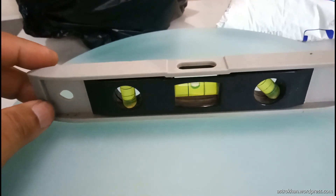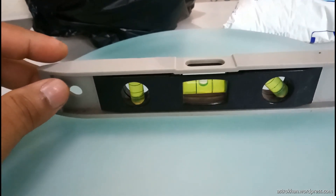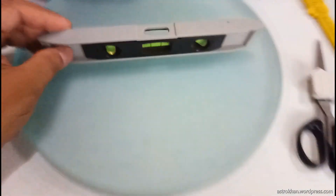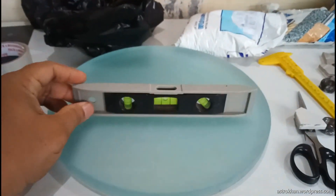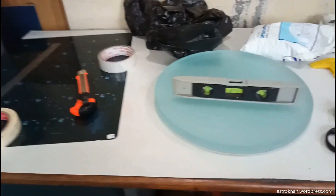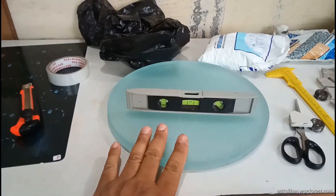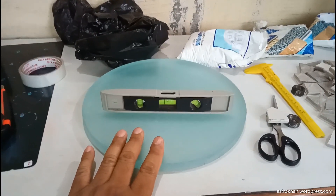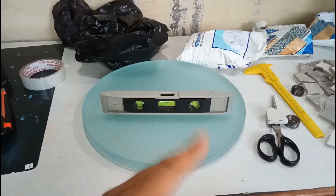You can see the mirror is sitting flat on the surface — the bubble is at the centre in both directions. You don't need to be very accurate; this much flatness is good enough. So these are all the items I will be using to make the tile tool for my 12-inch mirror. In some time I will show you how to make the tile tool and how the tiles will be arranged. Thanks and keep watching.